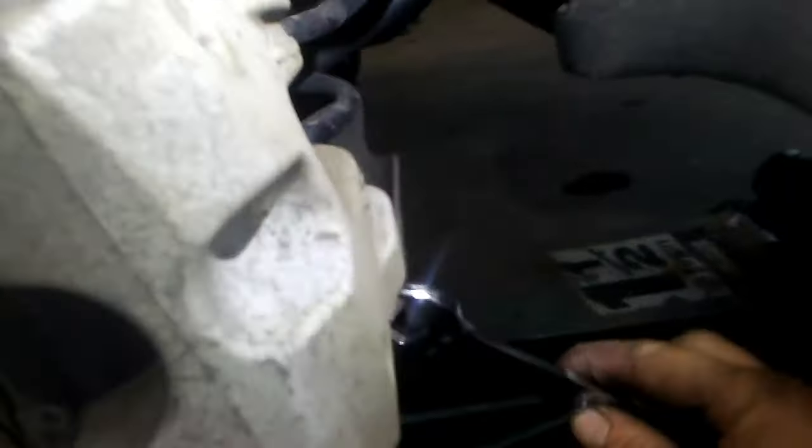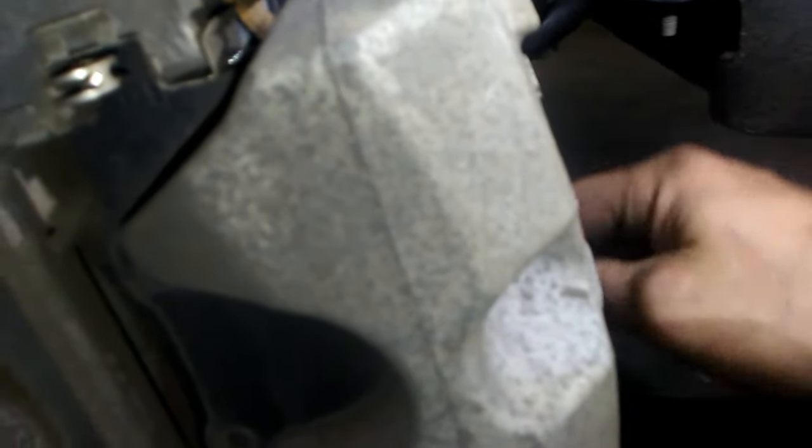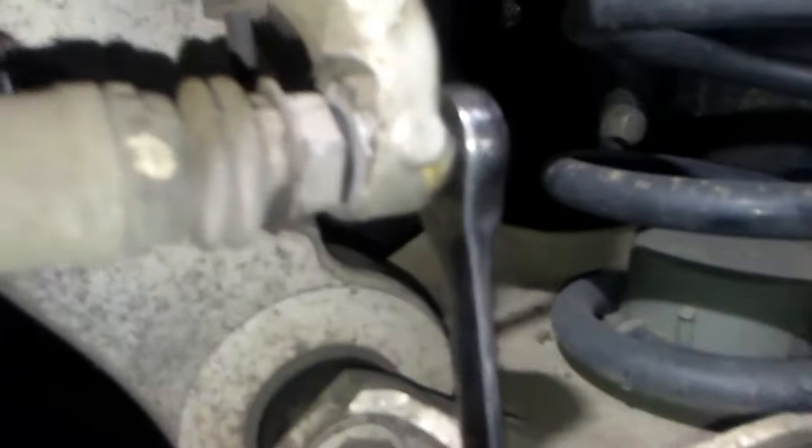Alright, it's working. 2015 Chrysler 200 rear brakes with electronic e-brake. You're gonna get a 17 millimeter to hold this bolt in here — I already got it loosened. Basically you're gonna hold that with a 17 and get a 10 millimeter at the bottom, or 11 sixteenths standard, and then loosen up this bolt.